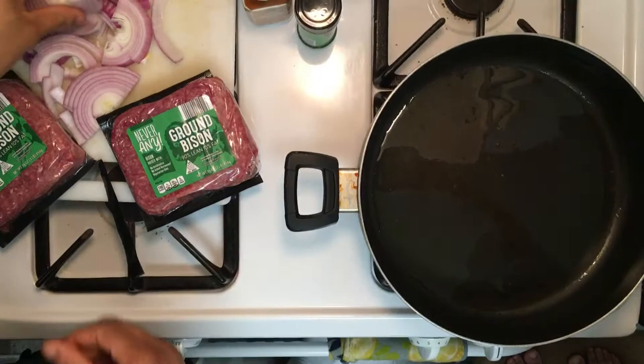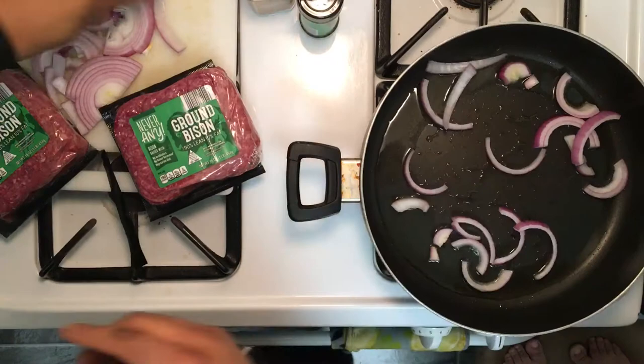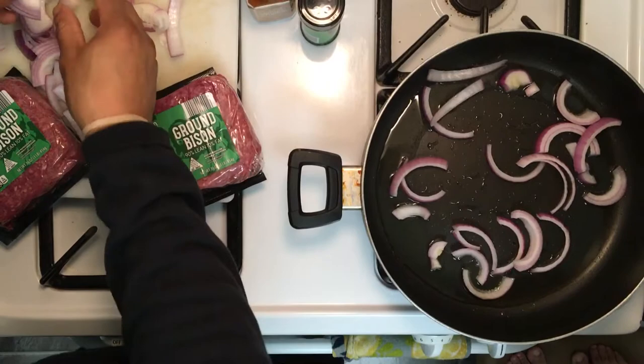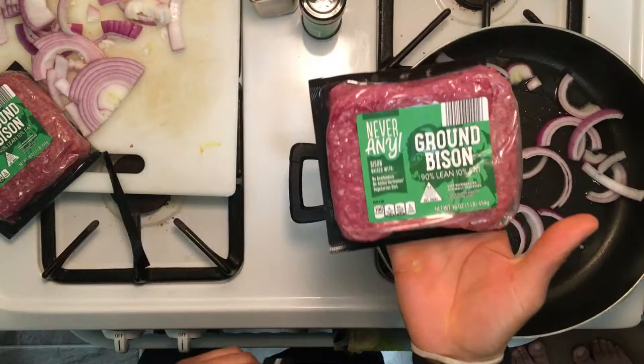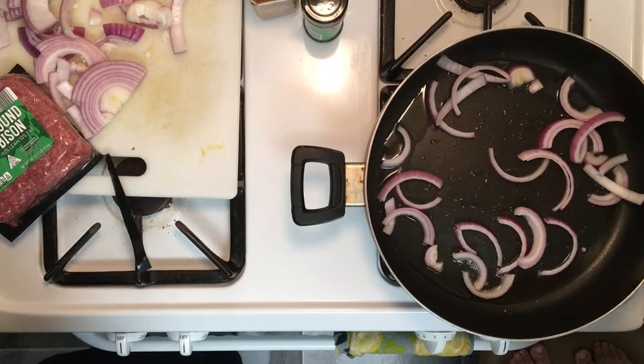Throw some of our onions up in here. Just want to show y'all how I make these bison burgers for myself — you can spice it up your own way. This is a little bit of insight. We got our ground bison here; my first time trying it, so hopefully it tastes good.